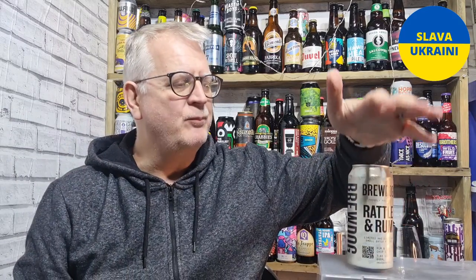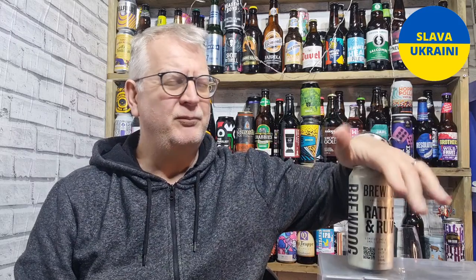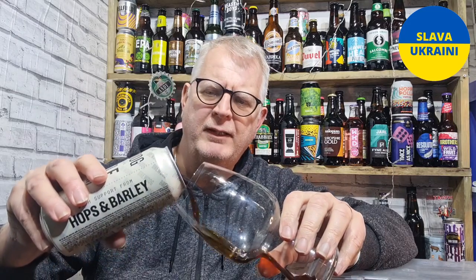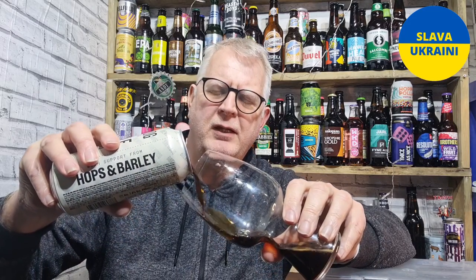Brew Dog can be, as we all know, a little bit hit and miss. Being honest, I tend to like a lot of their stuff — they do things a bit differently to other brewers. But very rarely will I have a Brew Dog beer and think I don't like it at all. There's always something interesting to be taken from them.